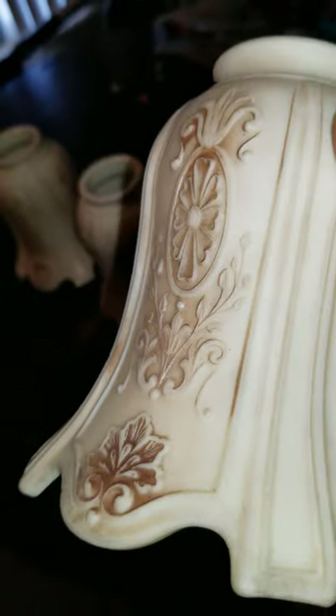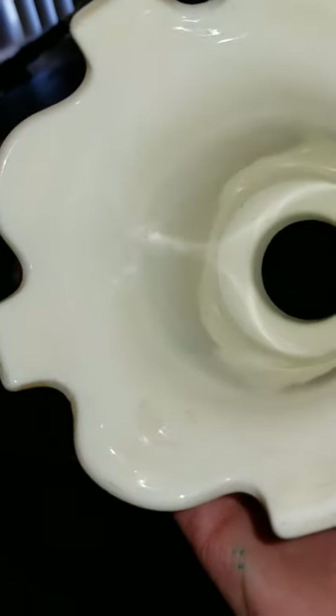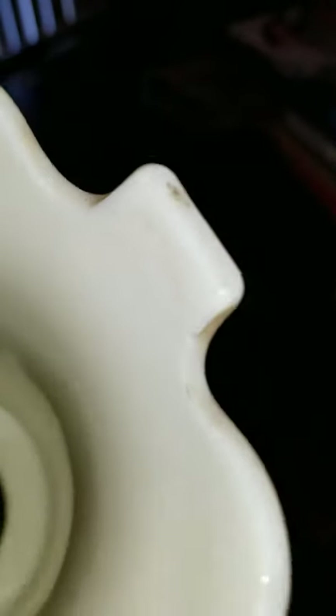Looking at the inside — no issues. There's a little bit of sticker residue which I will remove. On the bottom, the only signs of wear or age are these little pressure marks — it's not a chip or a crack, just a little indent in the glass. For all I know, that could be from the manufacturer.